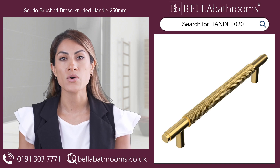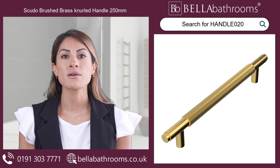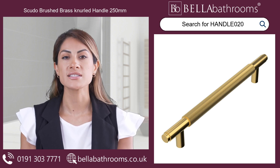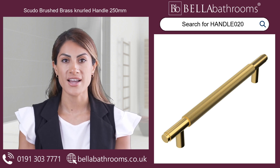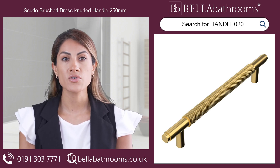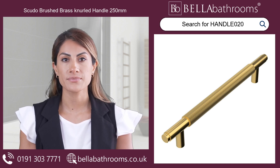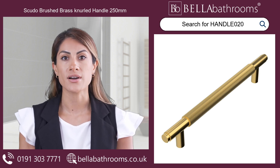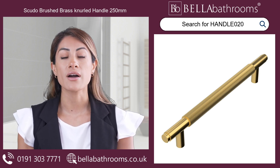Don't settle for ordinary hardware. Choose the Sveudo Brushed Brass Knurled Handle and experience the exceptional difference that premium quality provides. With its unique design, durable build and stunning finish, the Sveudo Handle is a luxurious and practical addition to any bathroom. Discover this and the rest of the Sveudo Bathroom furniture range at betterbathrooms.co.uk.